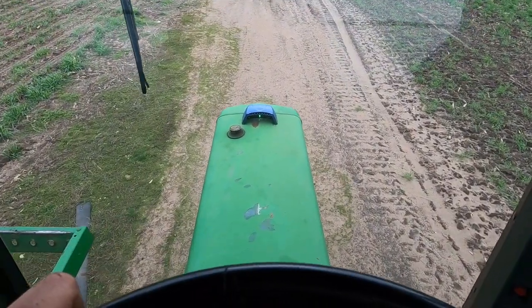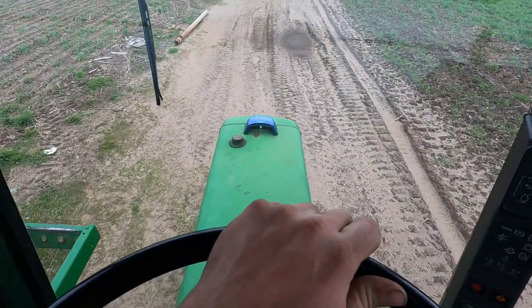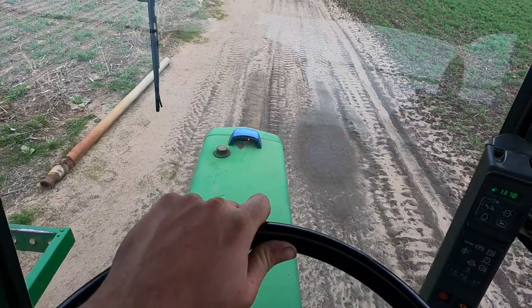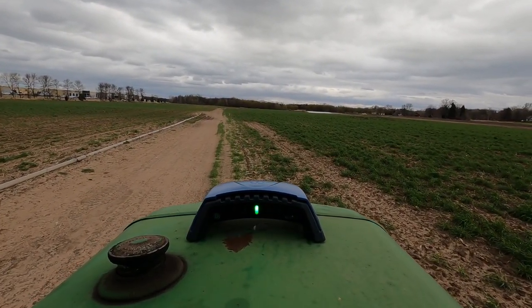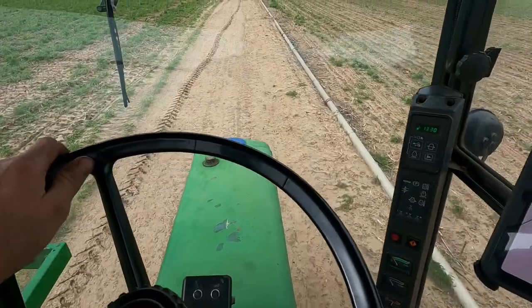If you look down here, we have a green light — that means we're heading nice and straight, we're on line. If I start steering too far right, those red lights come on on my right side, telling me to get back over. If the red light pops up on the right side, that means go left; if the red light pops up on the left side, that means go right.